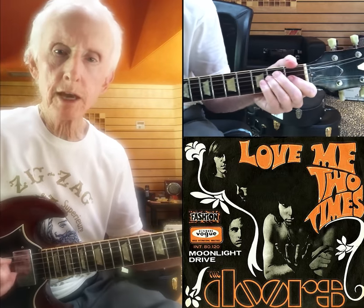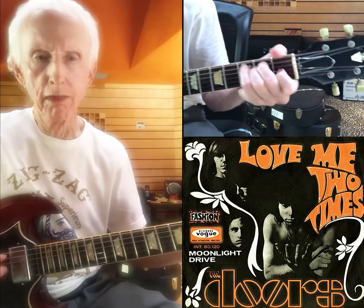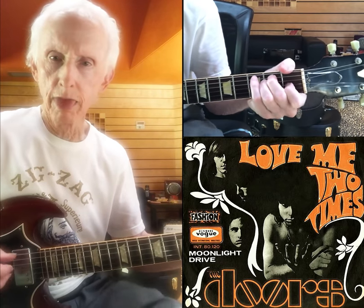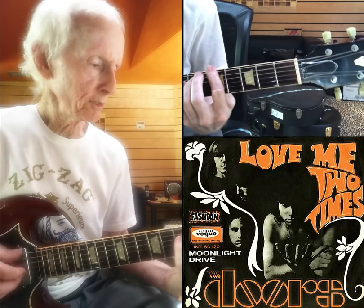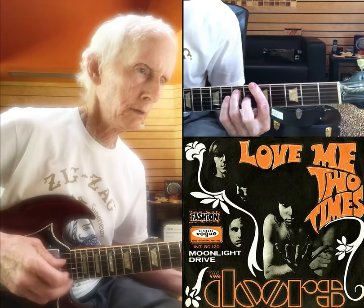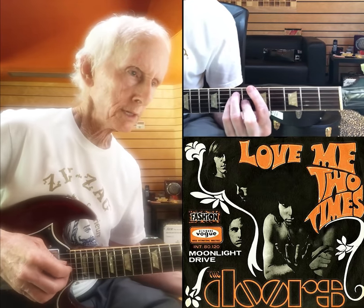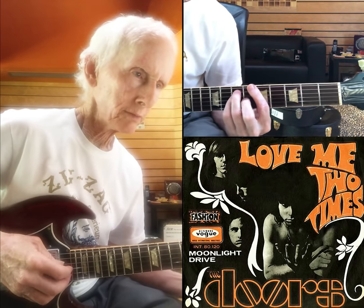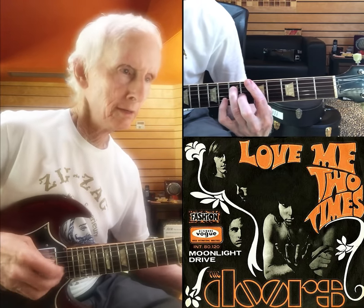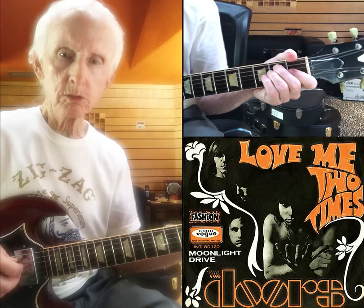Love me two times, girl, love me twice today. Love me two times, girl — that's an A chord. So you hit that, and you can do a small lizard there.